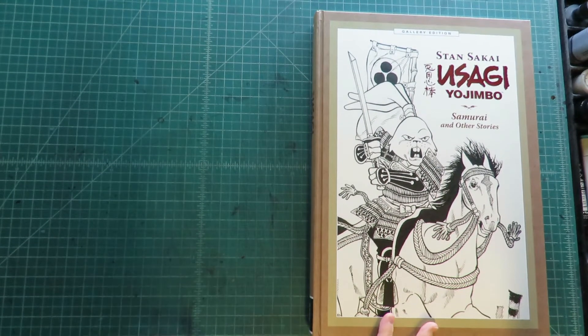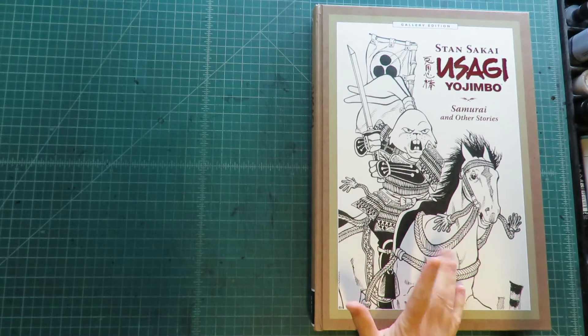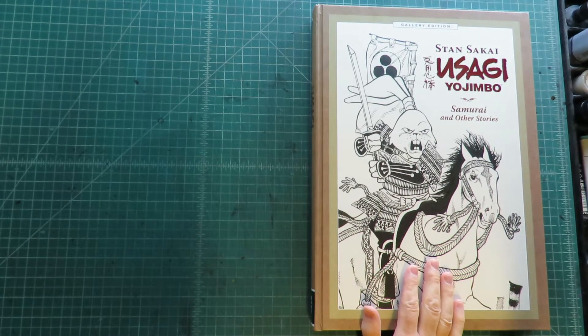Hey there, comic book fans. I thought today we'd take a look at Stan Sakai's Usagi Yojimbo Samurai and Other Stories, the gallery edition from Dark Horse.